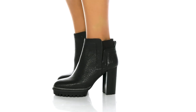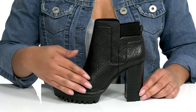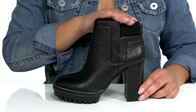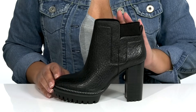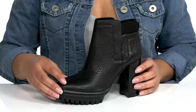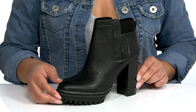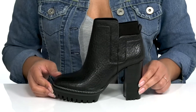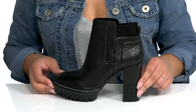Step out looking fabulous when you wear these cute boots by Vince Camuto. They feature a leather upper with an almond toe silhouette and wide open collar with a stretch panel that wraps around the back of the ankle for a comfortable fit and easy slip on. They have an embossed textured design with stitching details on the vamp giving it a stylish and fashionable look you're sure to love. These will look great with your favorite pair of skinny jeans and a nice blouse.